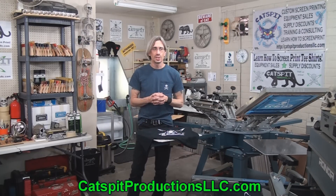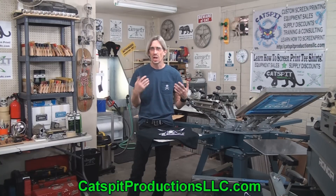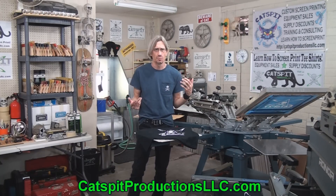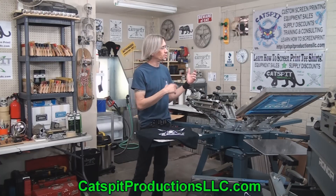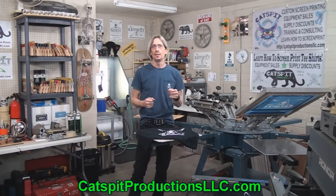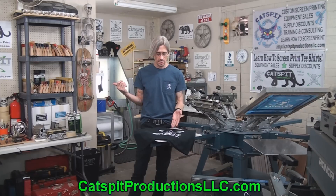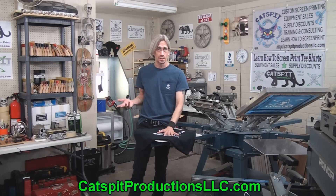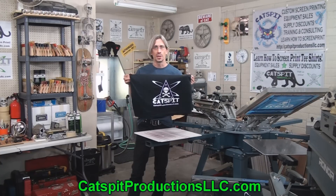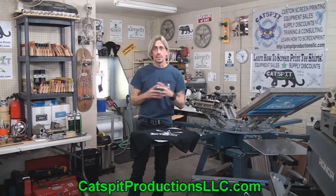It might be okay if you're going to screen print one or two shirts a year personally — like printing some red ink on white or black ink on light blue just for yourself — you might be able to cure it in the heat press and get away with it. But for commercial screen printing where you're doing more complex artwork and often printing on black shirts with a higher volume of ink, the heat press is going to affect the resolution and the look of your print, and it's very likely it'll ruin it like this.